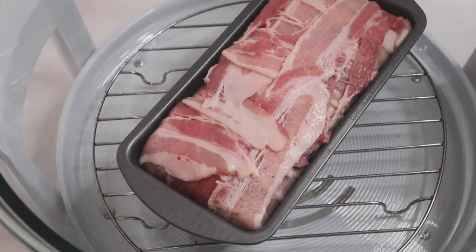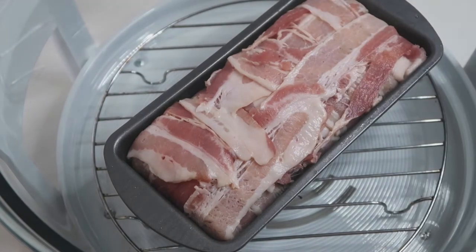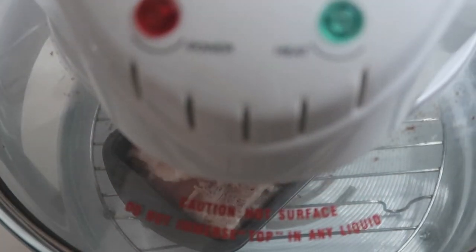Now that we are done with the assembly, we are ready to bake this. You can definitely use your oven, but I like to use my turbo convection oven. I'd cook this for 40 minutes at 200 degrees.